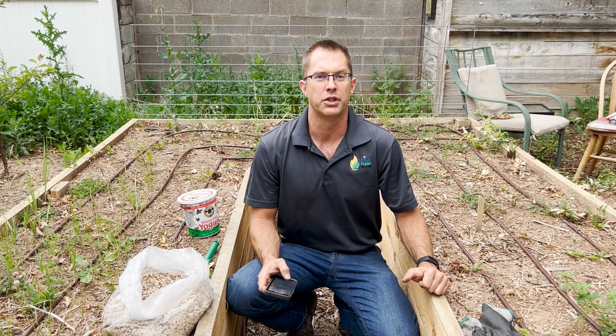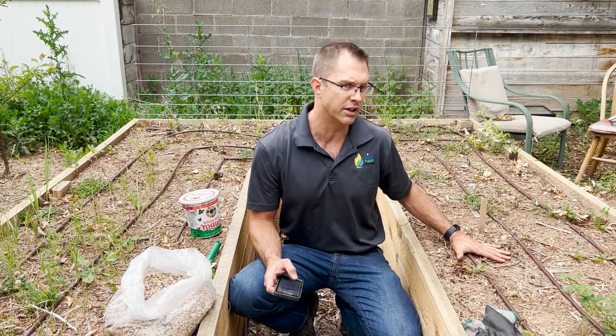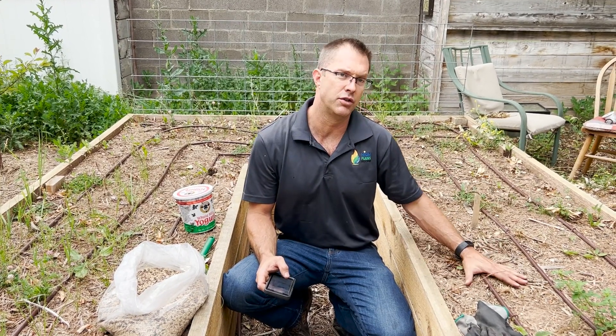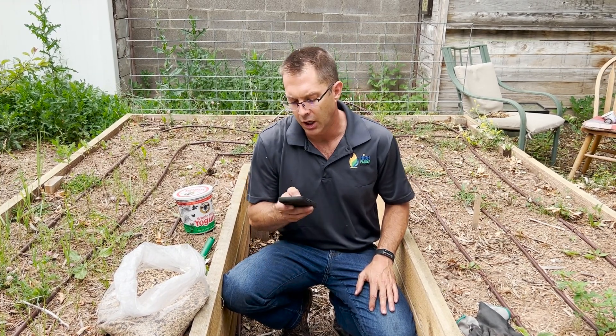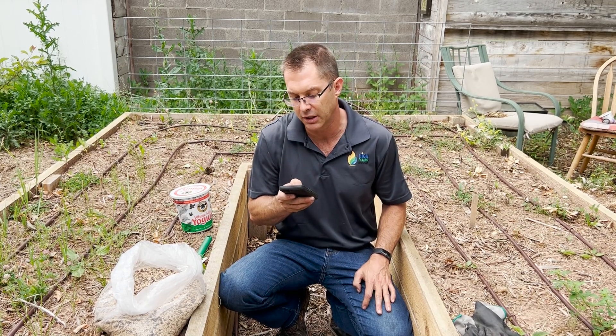Rowdy Yates with High Plains Biochar. We have a little cover crop project we're going to do. This is a garden that did not get planted here in Laramie this spring, and so we decided to go ahead and just do a cover crop here during the middle of the summer. We're going to be using this — from Millborn Seeds — this is Nutrient Builder Cover Crop Seed Mix.